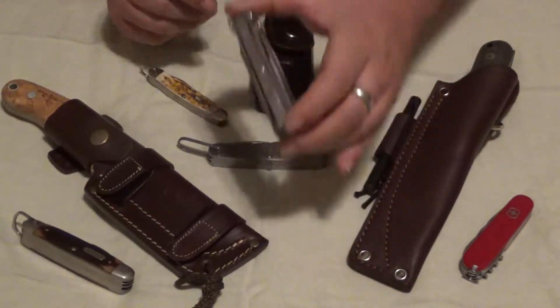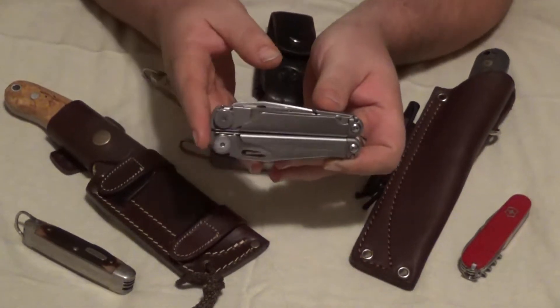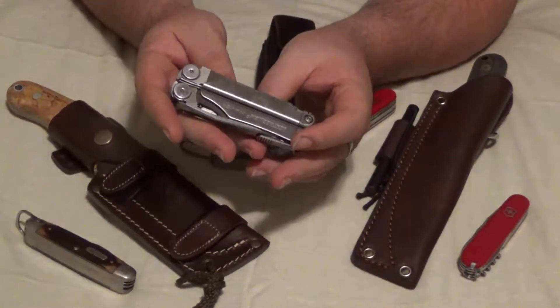On their website, they do claim that it has 17 tools. I'm only going to count 16, and I'll explain why in a minute.